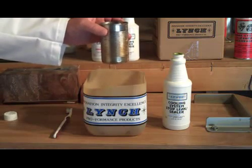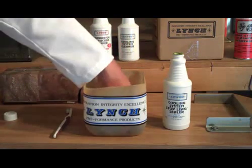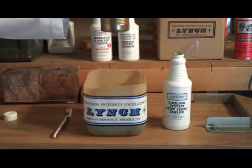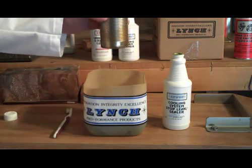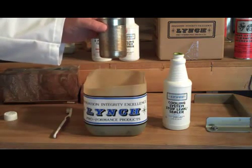Used a lot in automotive repair and the racing industry. This is so concentrated you can pour that into this amount of water we have here and still continue to seal those leaks, because it truly is a heavy-duty cooling system stop leak sealer.